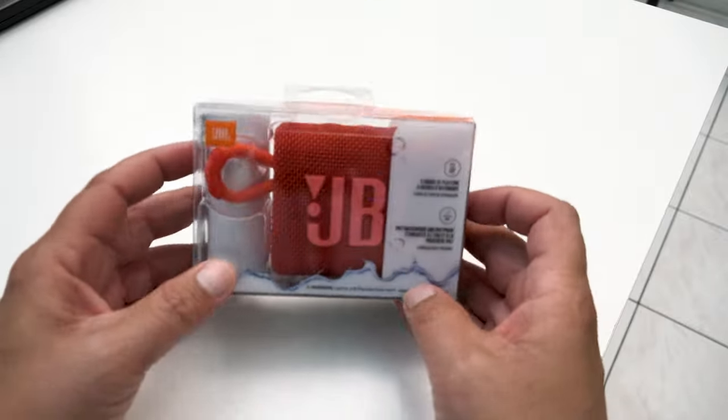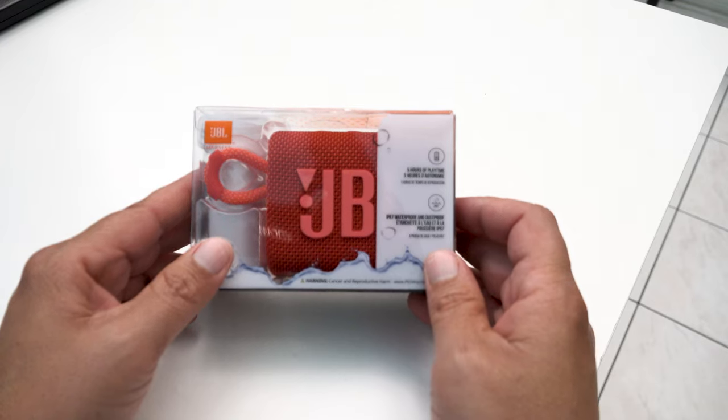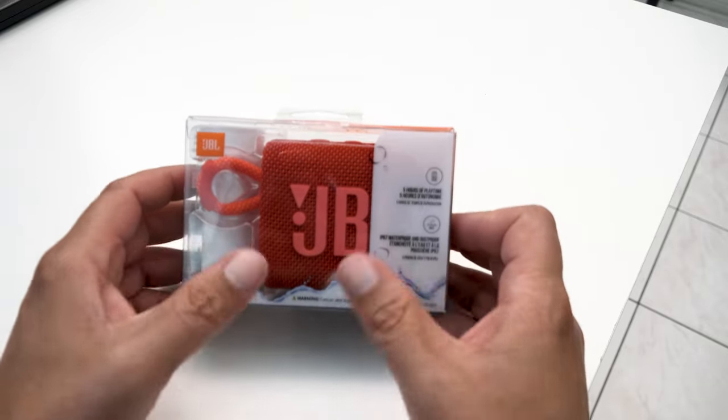So this is the JBL speaker. A shout out to my brother-in-law Daryl for sending me one of these. They do have a new one — as I'm making this video, I've come across the JBL Go 4, which supposedly offers a little more functionality.